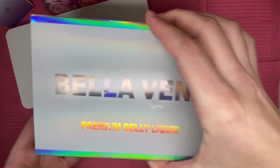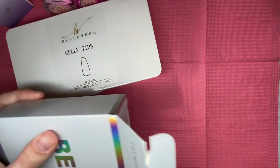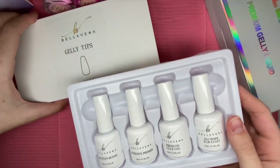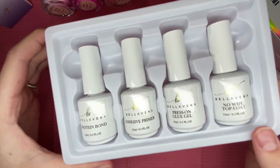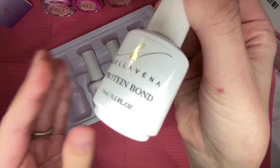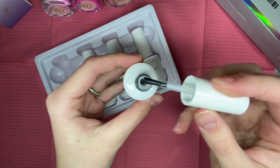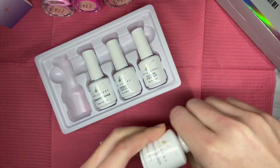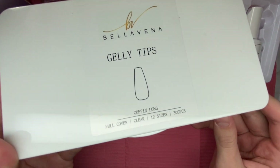They sent over three dip powders — I will be swatching them and they are on the Valentine's Day theme. We also get some premium jelly liquid, and these are for the new jelly tips; this will be my first time trying this out and I absolutely loved it. Right here are the four bottles of liquid: we get a protein bond, an adhesive primer, a press-on gel glue, a no-wipe top coat, and these are all 15ml bottles which is very nice.